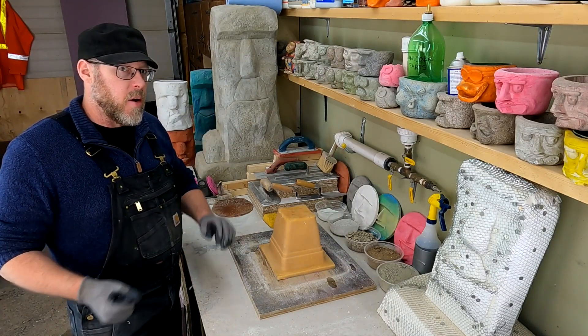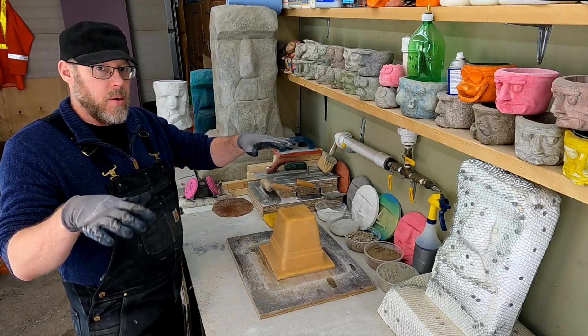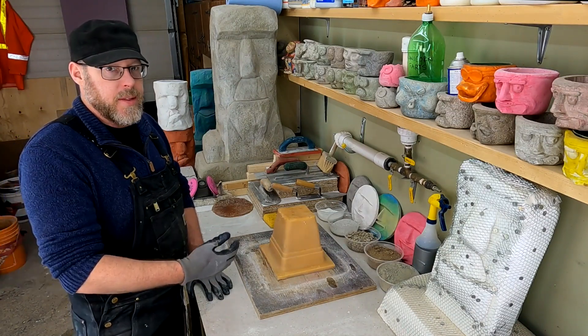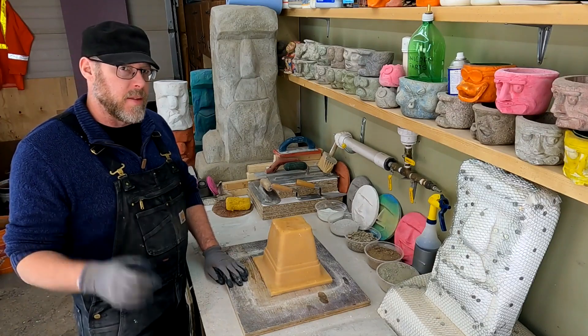It means you don't even have to trowel it at all. You just pour it on there and just like water achieves its own level when poured on the floor, so will this very thin or very wet concrete mix. I hope you found this information helpful.